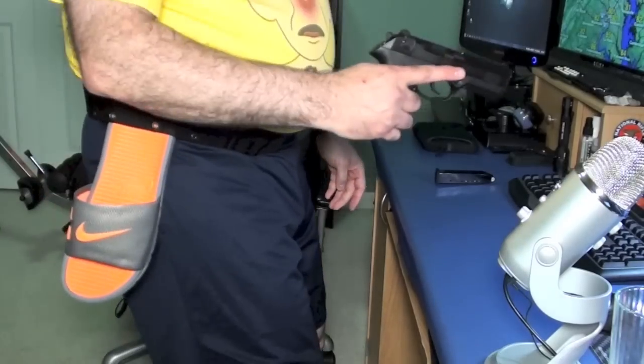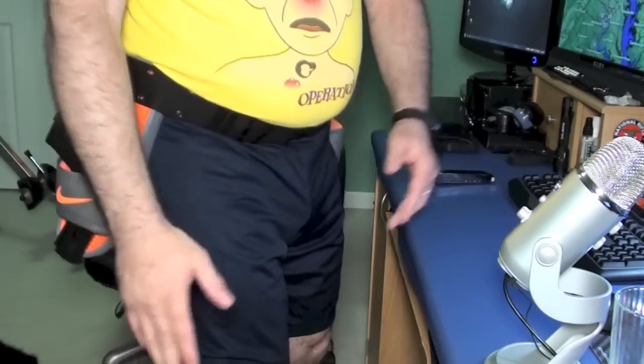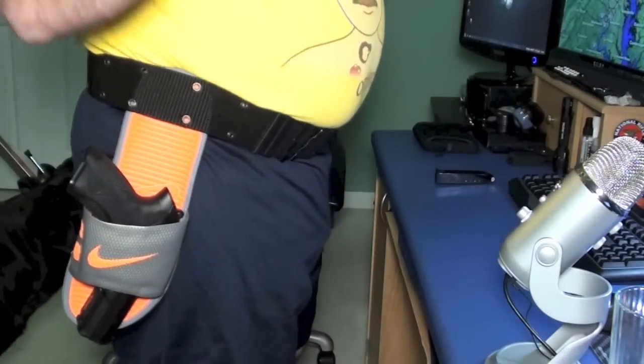I got these at Kohl's — they were on sale. You can work the coupons; they've got 15% off, and if you catch them on sale and all that good stuff, you could get these things for just next to nothing.